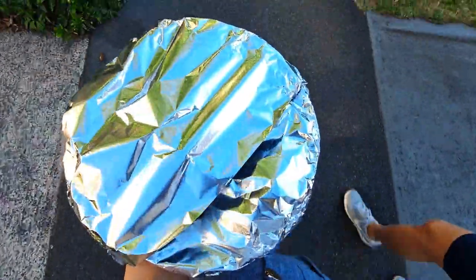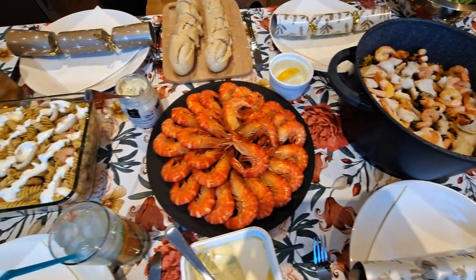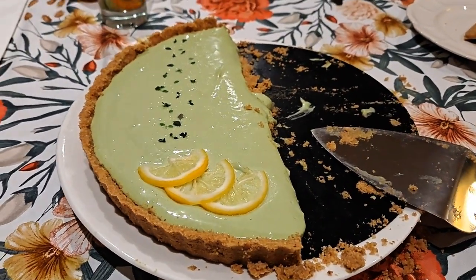Dinner was a delicious seafood spread with massive prawns, an awesome seafood paella, and a side of caesar salad. It was so good to catch up and feast together with these friends.